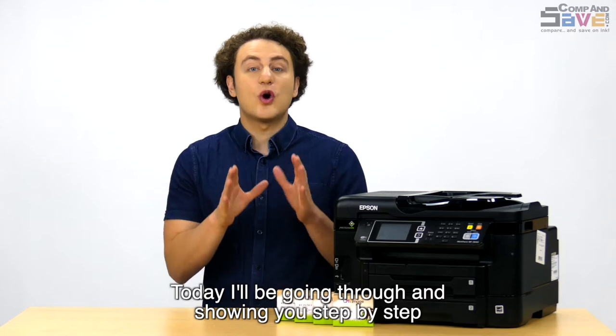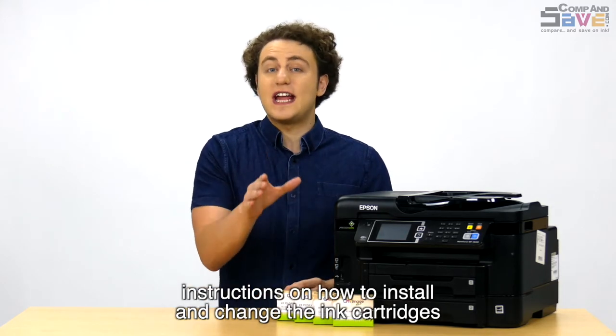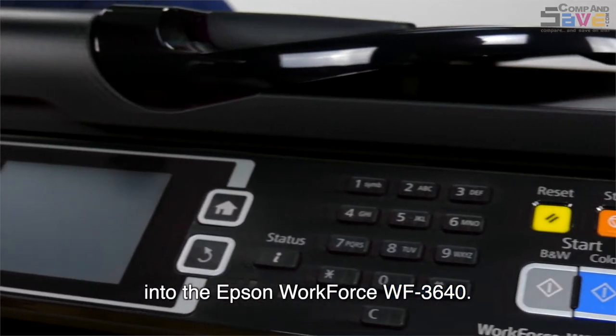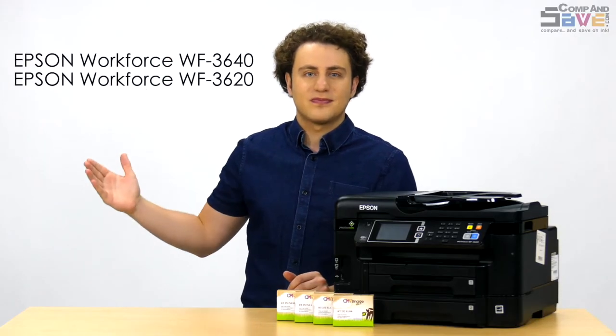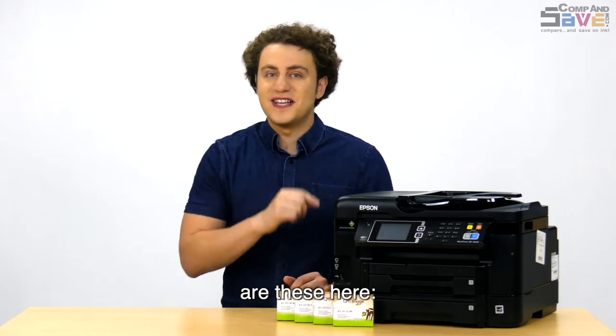Today I'll be going through and showing you step-by-step instructions on how to install and change the ink cartridges into the Epson Workforce WF3640. This how-to video also applies to these printer models here, and the compatible cartridges are these here.